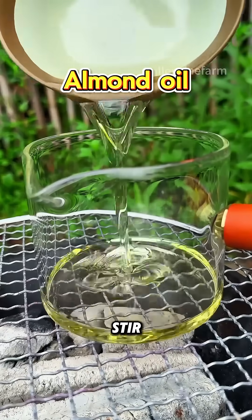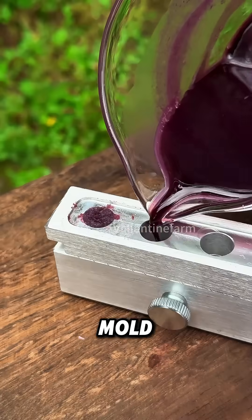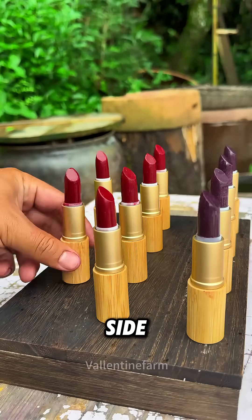Finally, heat and stir evenly with almond oil, beeswax, shea butter, vitamin E, rose essential oil, and rose powder. Pour it into a mold, and after cooling and shaping, you will get a natural high-end lipstick with a bright color, non-toxic and no side effects.